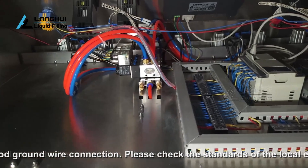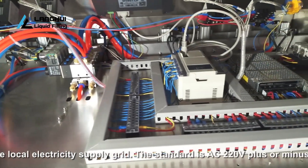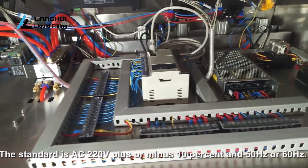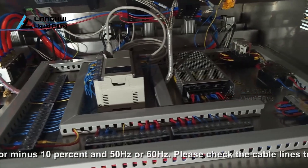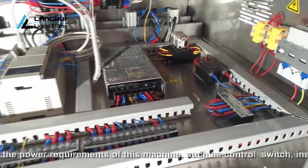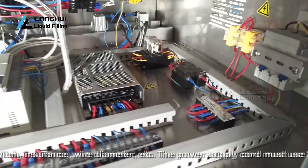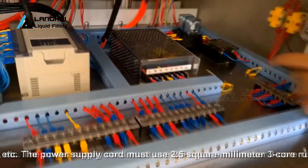It must have a good ground wire connection. Please check the standards of the local electricity supply grid. The standard is AC 220V plus or minus 10% at 50Hz or 60Hz. Please check the cable lines to meet the power requirements of this machine, such as control switch, insurance, wire diameter, etc.